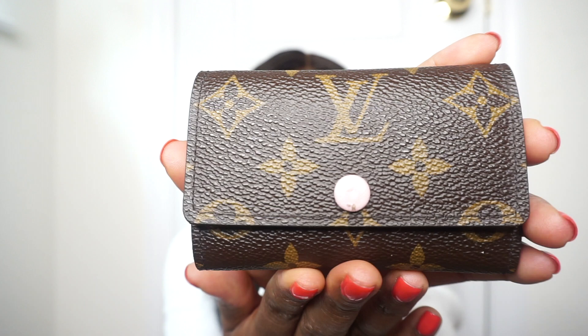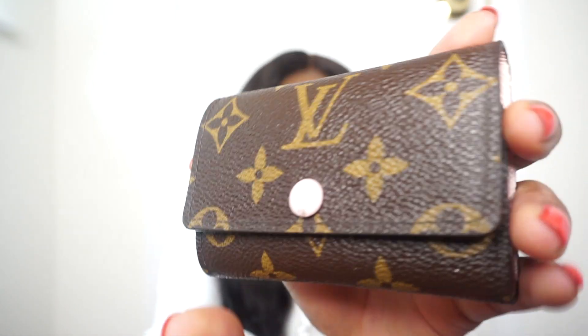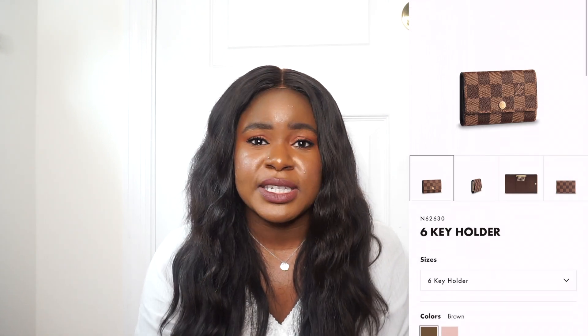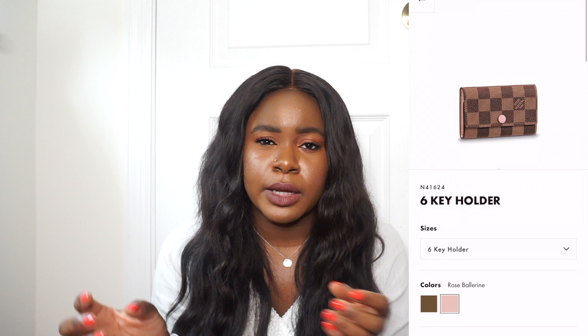I have it with me right here and I took out the keys for this video just so it's not making a lot of noise. I have mine in the monogram canvas with the rose ballerine interior. This is what the front looks like and this is what the back looks like. The rose ballerine color is kind of like a light pink. It comes in multiple prints: Damier Ebene, Damier Azur, the monogram, and the epi leather.